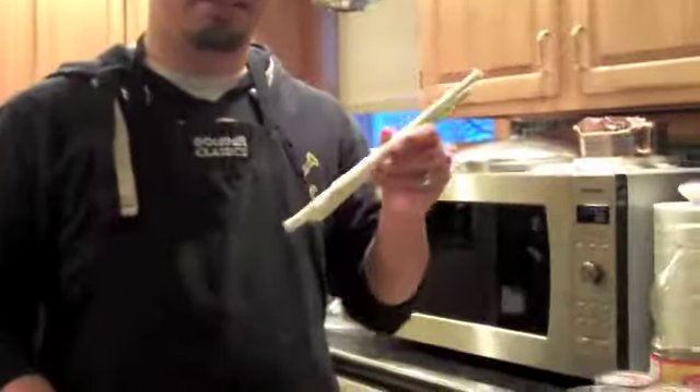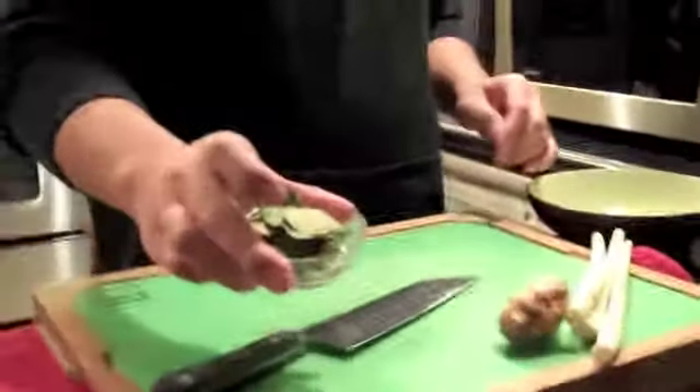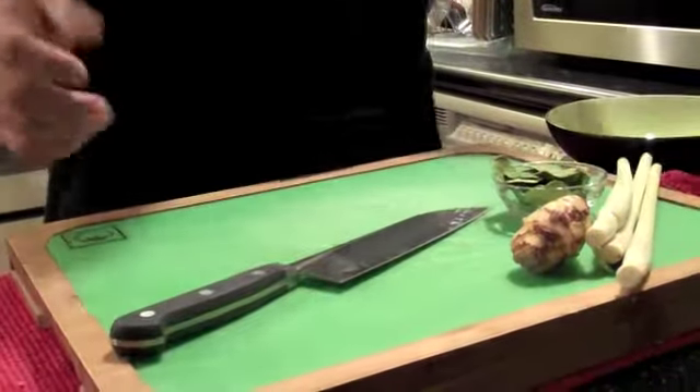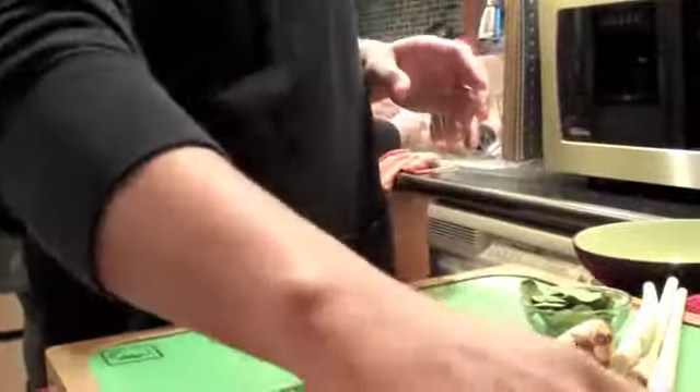The most important ingredient is the lemongrass, and we also have the galangal. We have the kaffir lime leaf and the mushrooms, and we're going to put shrimp in here, but it's in the refrigerator right now. So I'm going to prep this, go get the shrimp, and we'll get it cooking.